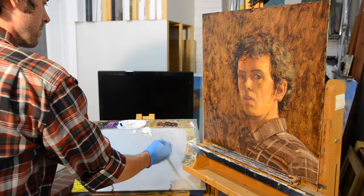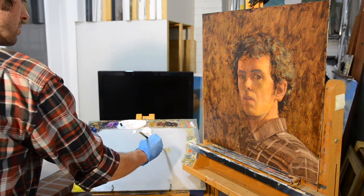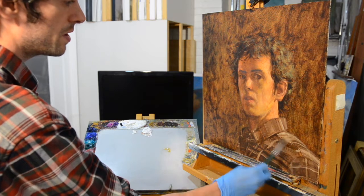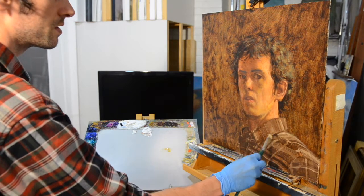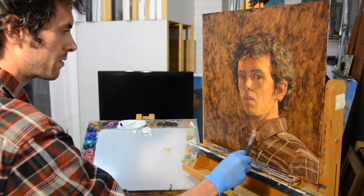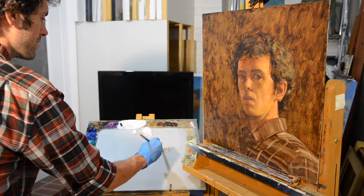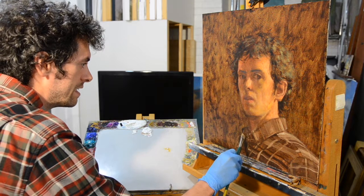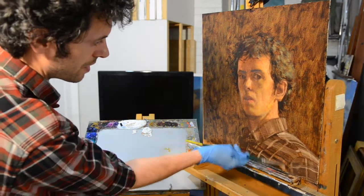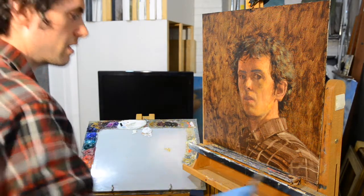Now I'm going to move into the shirt and start to paint this pretty directly. All this pattern that's in here — it's mostly a red and gray and green pattern in addition to the black that's in there. I'm going to really just focus on those colors, not worrying much about value at all right now. The value I'll start to worry about a bit more in the next glazing stage, where I'll be able to easily glaze in some of those values. For now I'm mostly just getting some of that color established at the beginning.